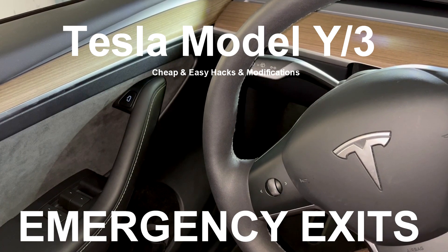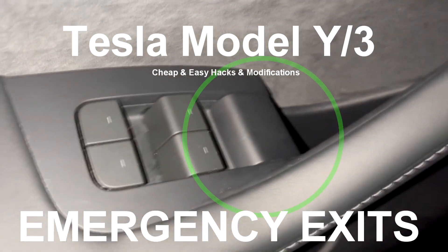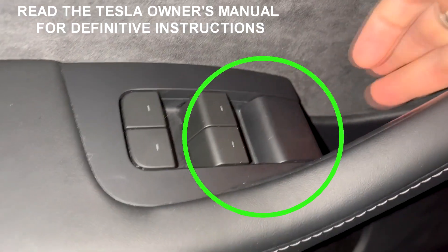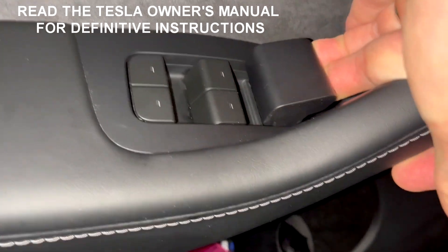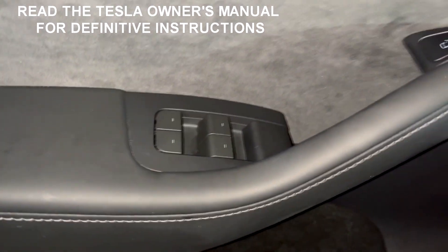The door release buttons will not work in the event of a battery or power failure. For the front doors, the manual release is here. Just pull the lever and the door will open. Be sure to leave the door open since you won't be able to open the door from the outside either.